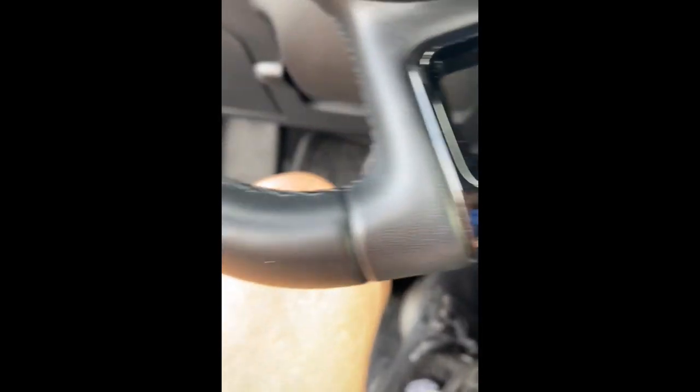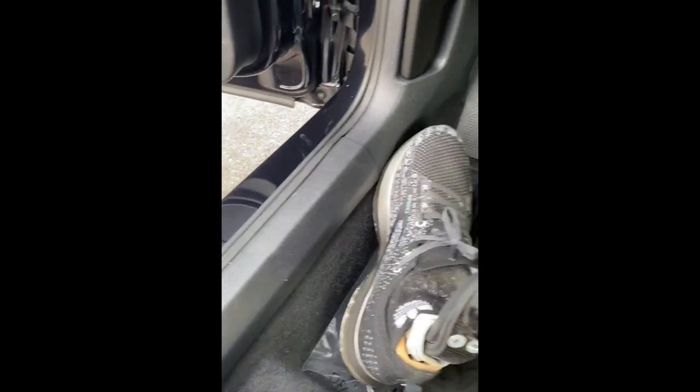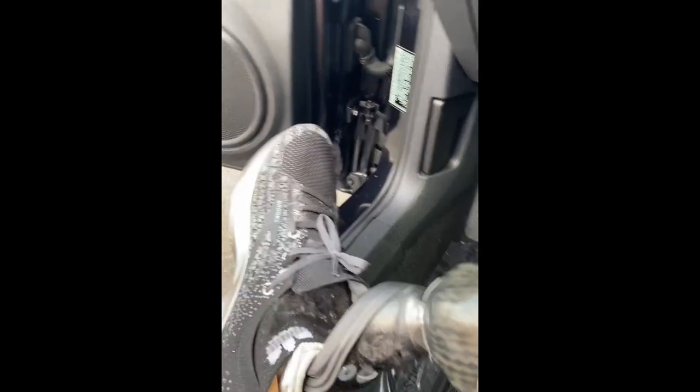It goes on to the gas pedal and the brake. I'm parked — I'm about to go into Lowe's. You can see there's kind of a lip there, so it's pretty simple: I just grab my leg and I lift it over the lip to get out.